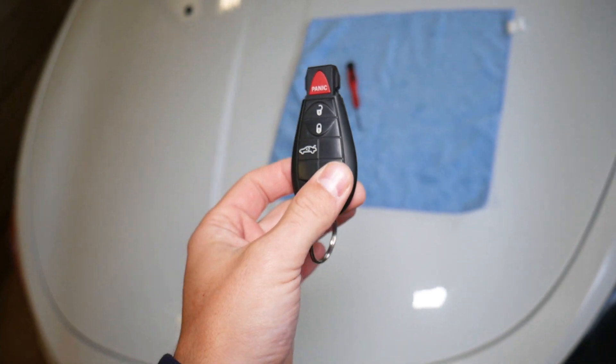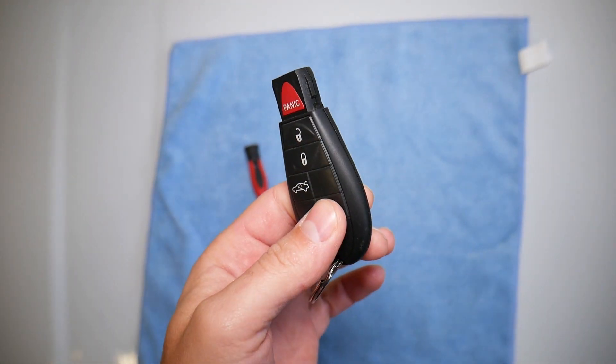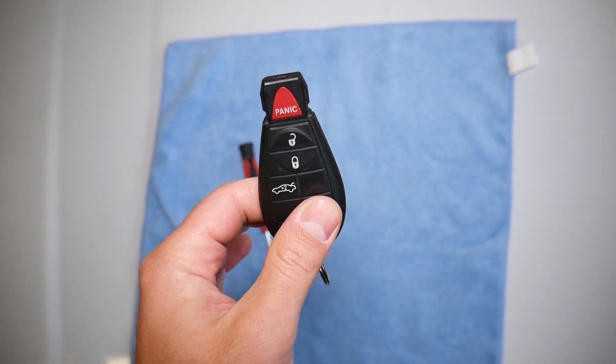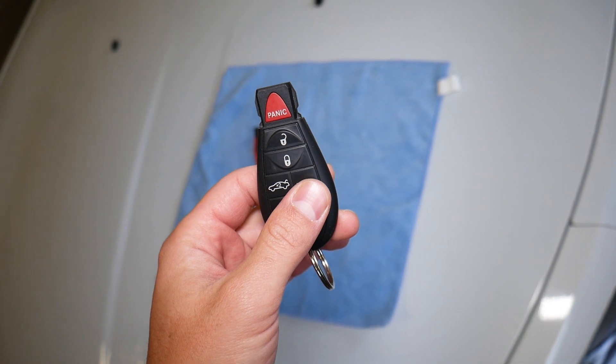Especially in winter months, it's very common for a key battery to die. Because it gets cold, and when the battery is a few years old, it's going to get weak and you may not even be able to lock or unlock your vehicle.